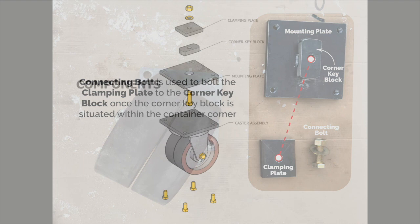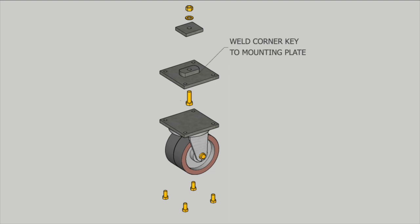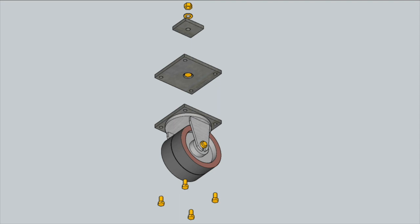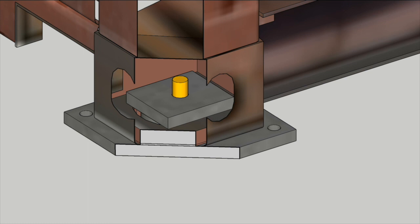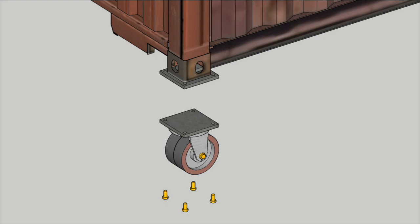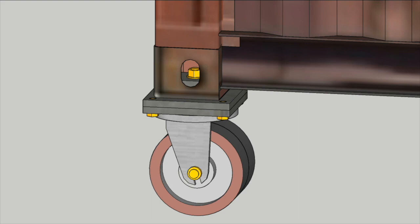Here's an exploded view of how our caster mounting assembly components went together. We started by welding the corner key to the mounting plate dead center. This is followed by taking that mounting plate and holding it up to the underside of the connex corner, then inserting the clamping plate into the top corner of the connex and bolting this assembly together. Everything is bolted and secure except for the caster, so once our clamping plate is cinched down and snugged, as a last step we can bolt our caster into the corner.